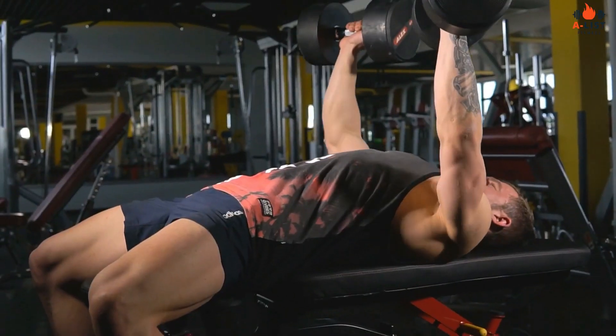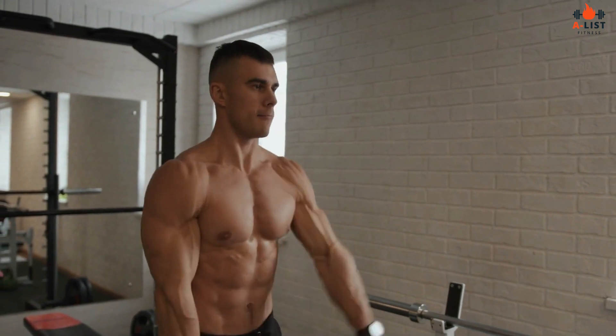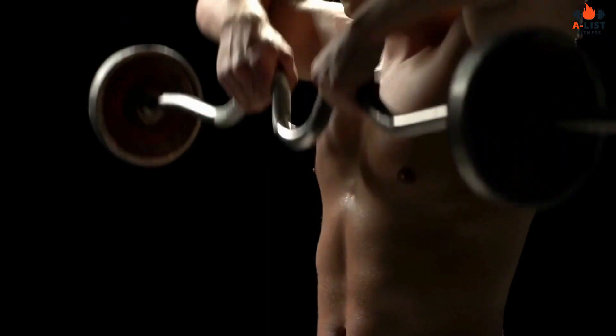Shoulders: military press, lateral raises, front raises, rear delt flies, shrugs.